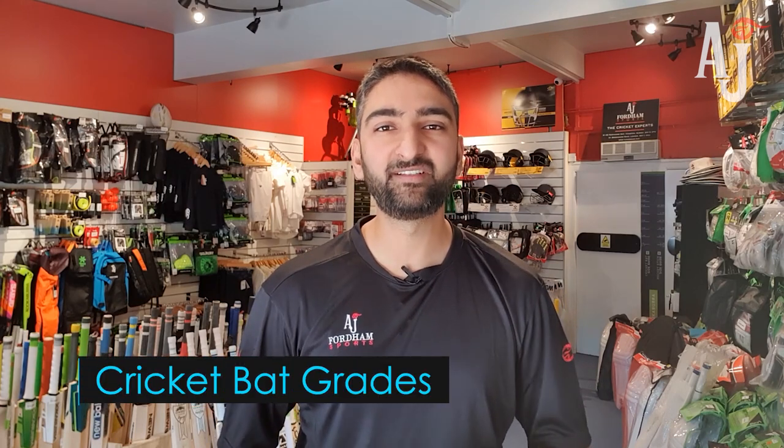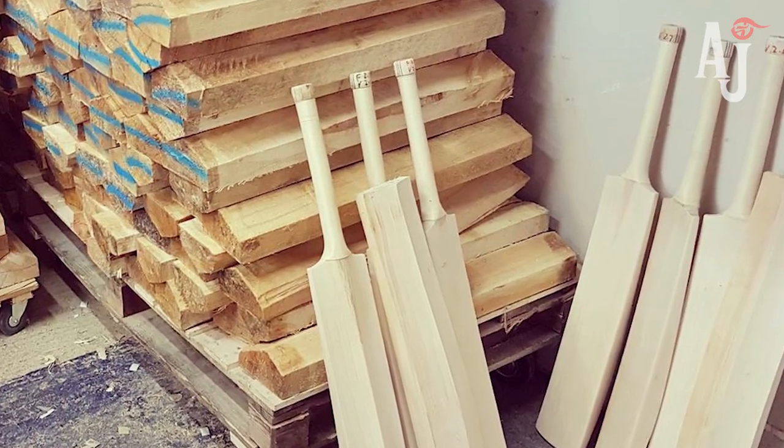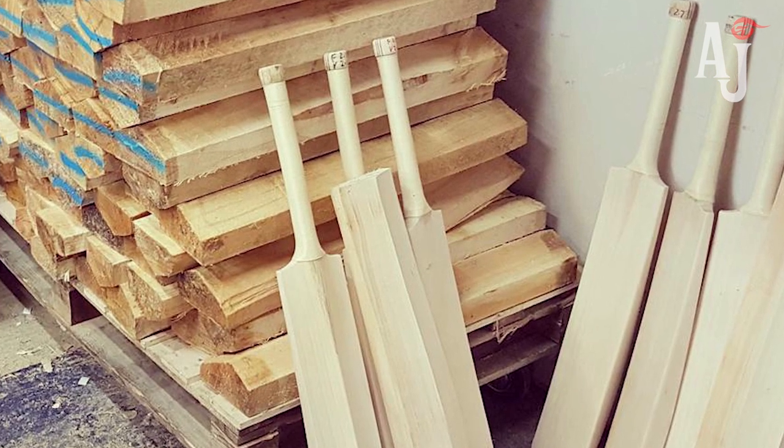With grading, what we have found is that there are essentially five different grades of English willow. Even within those grades they can be categorized into three different levels, so you may have a top-end grade one, which would be your very top-end bats with the best grains and best performance, and then a mid-range and a lower-end grade one — and the same applies with grade two, three, four, and five.